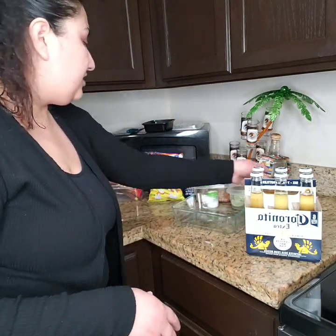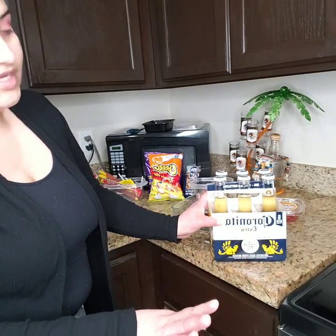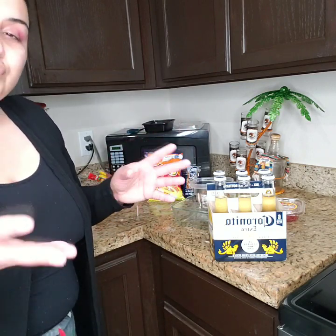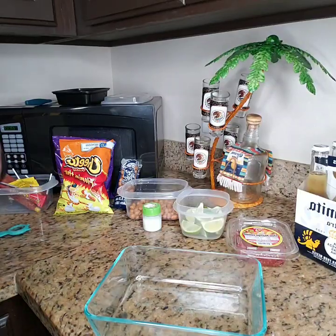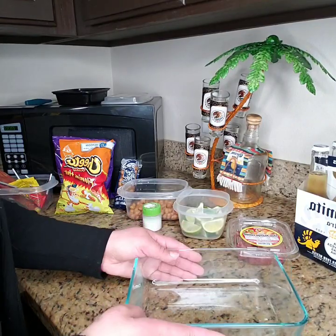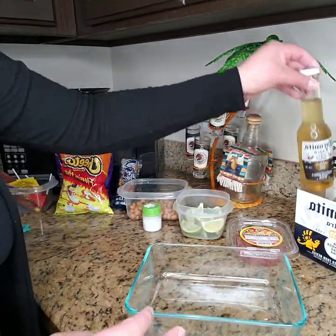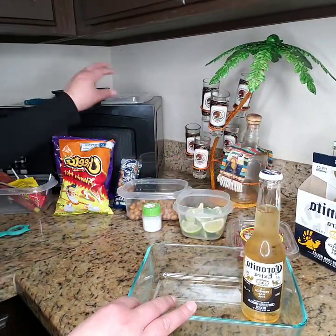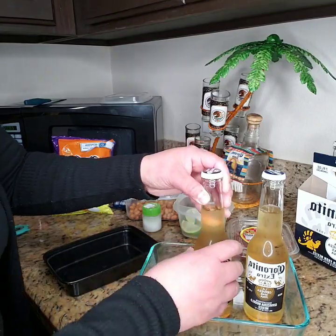Limones, cacahuates, and the six-pack of Corona. If you guys want to learn how to dress your beers, just keep watching and give a like to this video — don't forget to subscribe to my channel. Okay guys, so what I'm gonna do — I'm gonna use this clear container and we're gonna put the Coronas here.